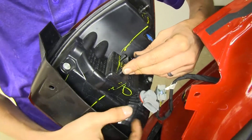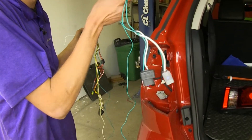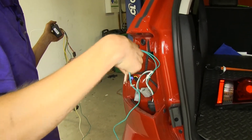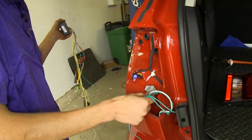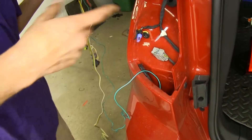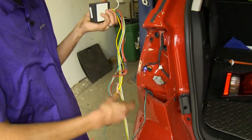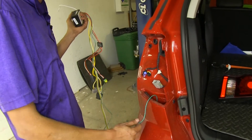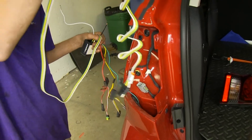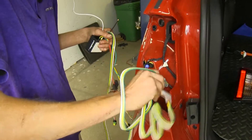Now we'll repeat the same process on the other side. We'll take our green wire connector for our passenger side right side turn signal and drop it down through the spot behind our bumper cover on the driver's side — it'll fall straight down to the floor. We're doing this because our box is designed to be mounted on the driver's side of the vehicle. Once we have that done, we'll drop down our 4-pole flat trailer connector as well, doing one at a time so they don't get tangled.